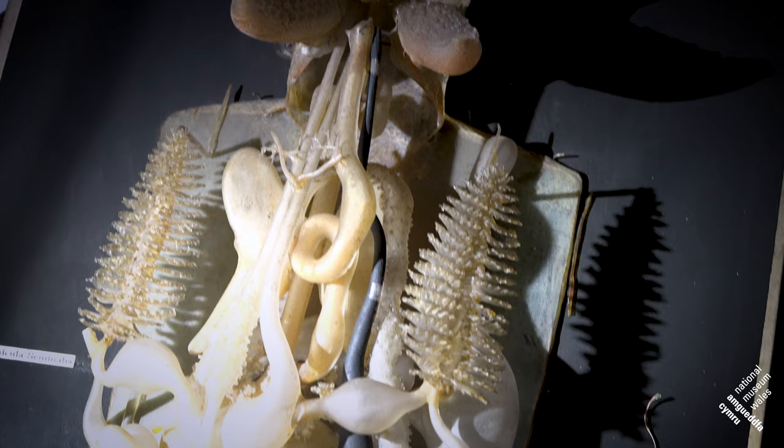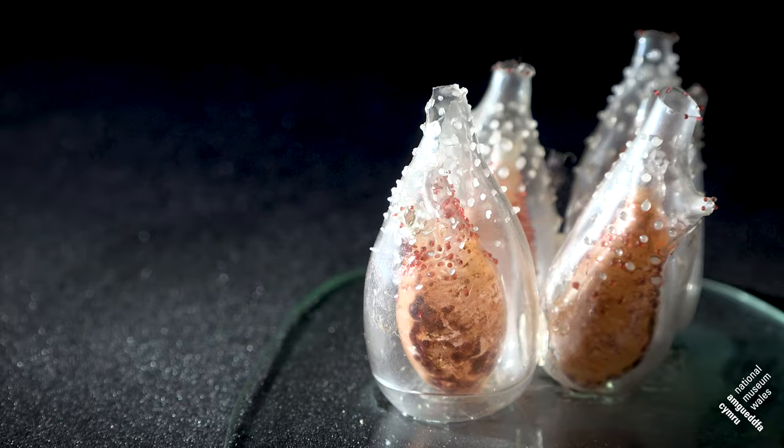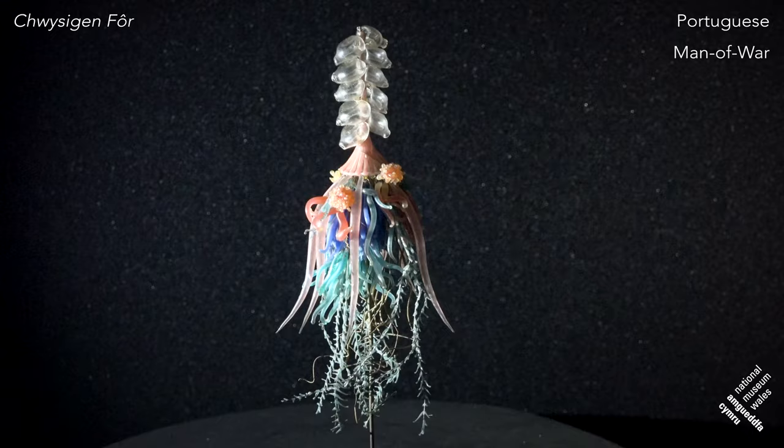The Blaschkas were really inspired by the natural world and particularly marine animals — soft-bodied marine animals. Because if you think back to the Victorian period, the colour, the shape, the form — the morphology is much more difficult to preserve. And this is where Leopold Blaschka came up with a fantastic idea of making these things out of glass.